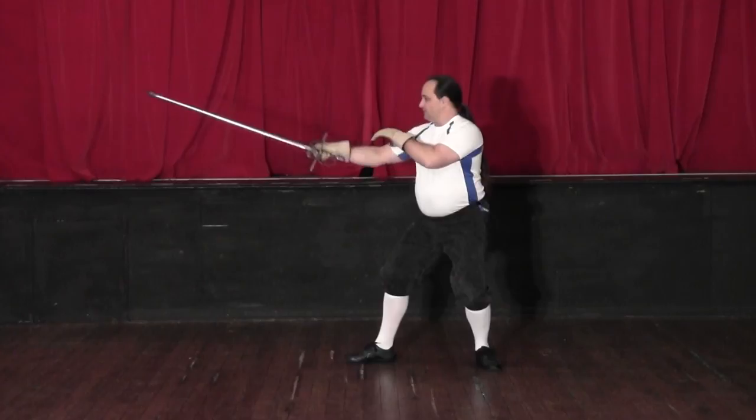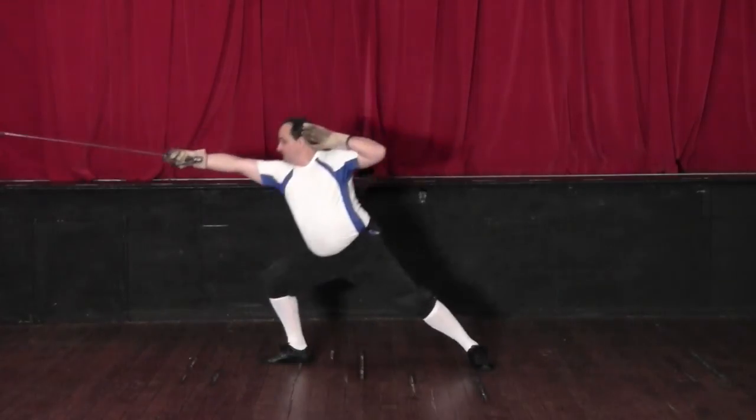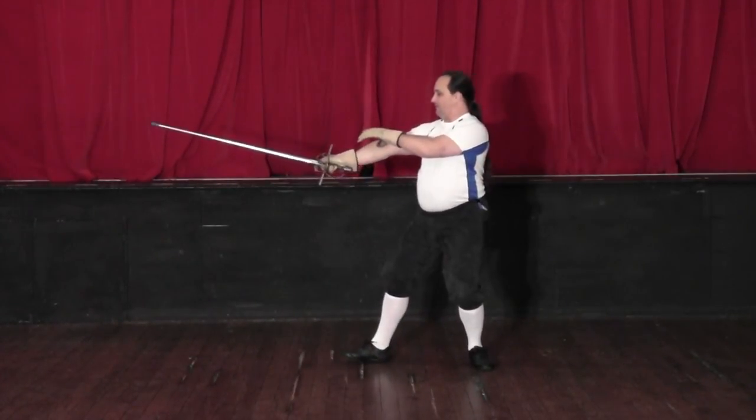So the lunge: extend, translate, kick, lunge, recover — back into the guard. That's lesson one.